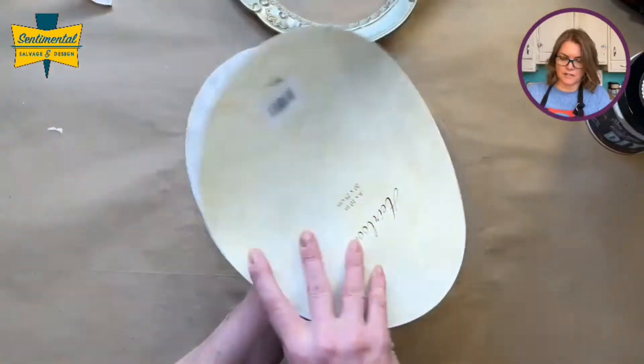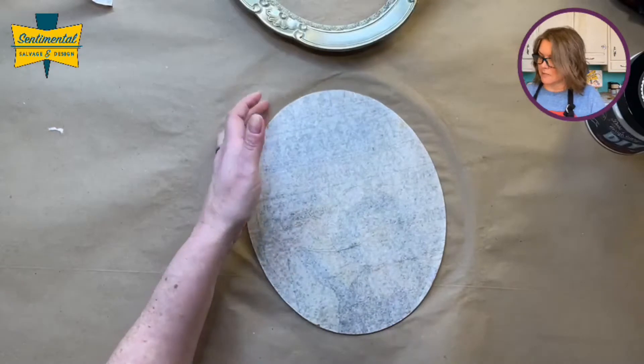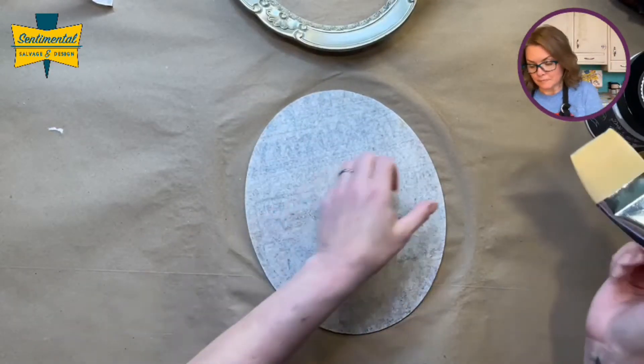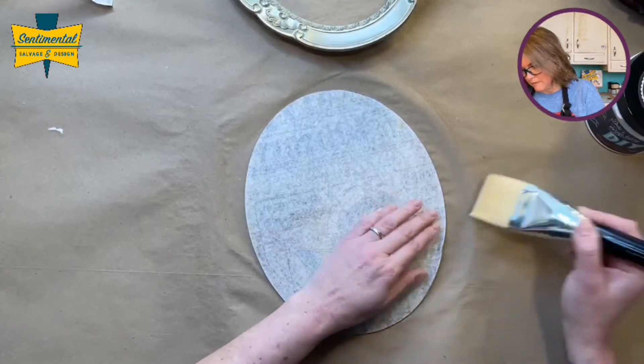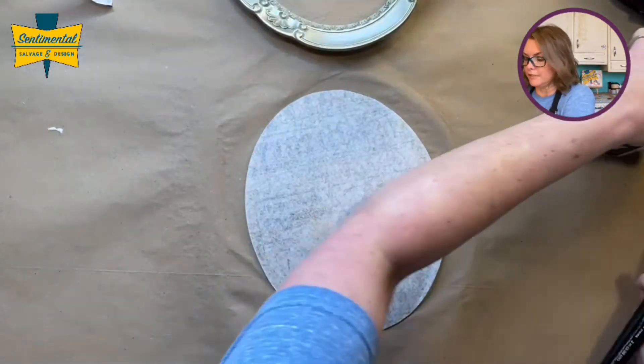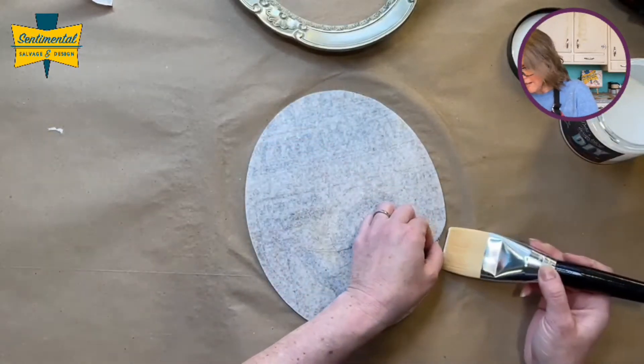I kind of like that. I'm not going to lie — I've never done reverse decoupage before, so I probably did something wonky that doesn't make any sense and I'll figure that out after when I realize why did I do it that way.